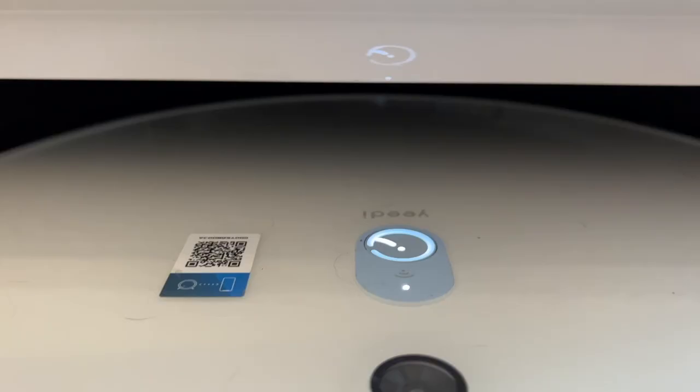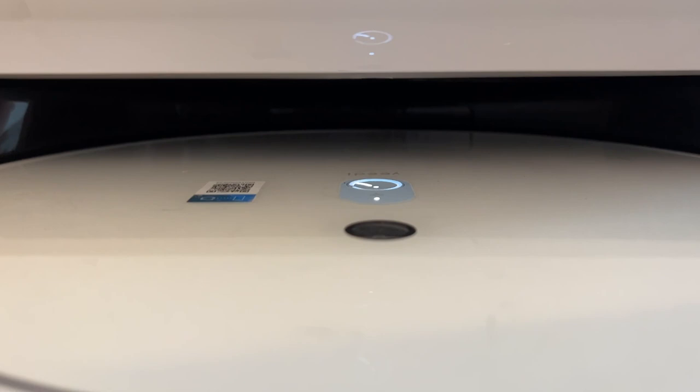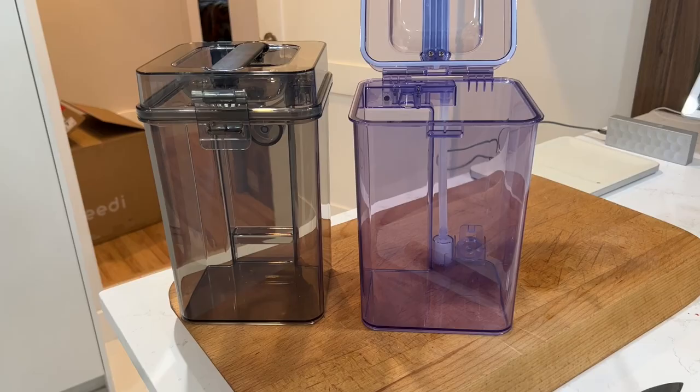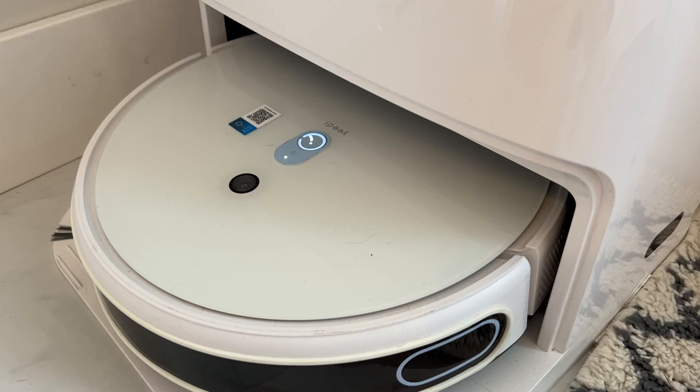The second innovation is the self-cleaning and drying ability for those mopping pads, since there's no sense in running dirty, stinky cloths over your floor. After the robot has cleaned your floors, the Yeedi MopStation Pro will wash and rinse the mopping pads and then suction away the dirty water for dumping later. Two 3.5 liter water tanks hold both clean water and wastewater separately, and after washing the pads, the Mop Station Pro will dry the mops to keep odors from building up.